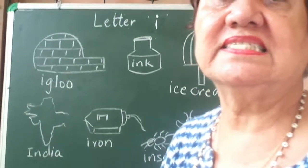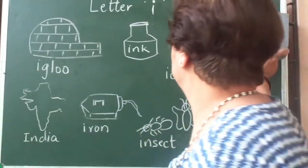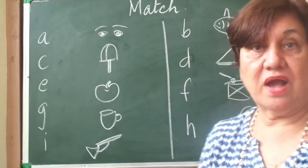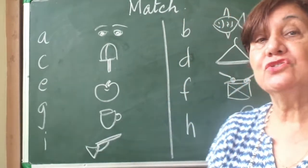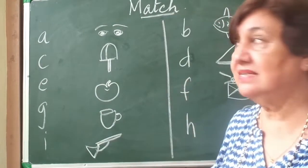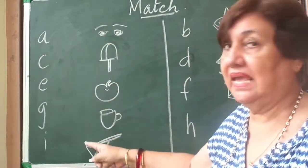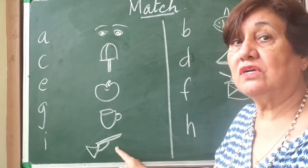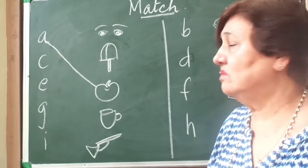We've learnt all the things that begin with I. Now we will do some exercises. I am going to draw something on the board. You've learned your alphabets from A to I and I've also taught you various objects that begin with the various alphabets. Now we are going to match the pictures with the alphabets. This is A — what things begin with A? Ice cream, apple, cup, gun. So what begins with A? Apple! So we connect it with a straight line.